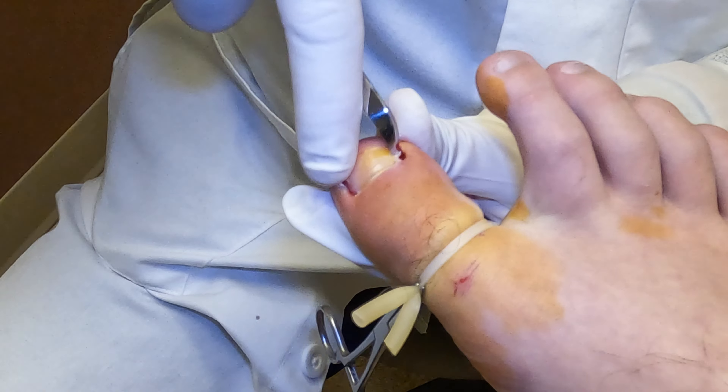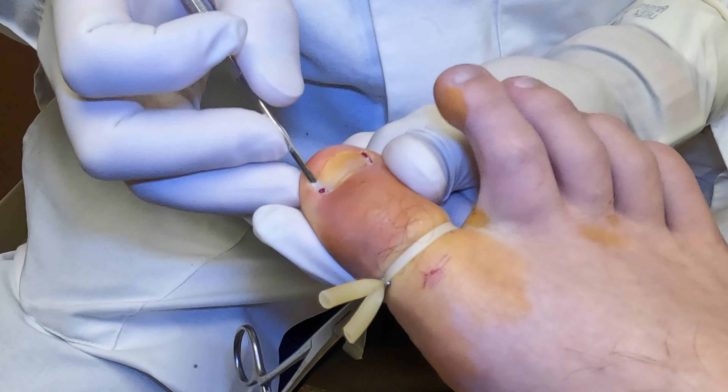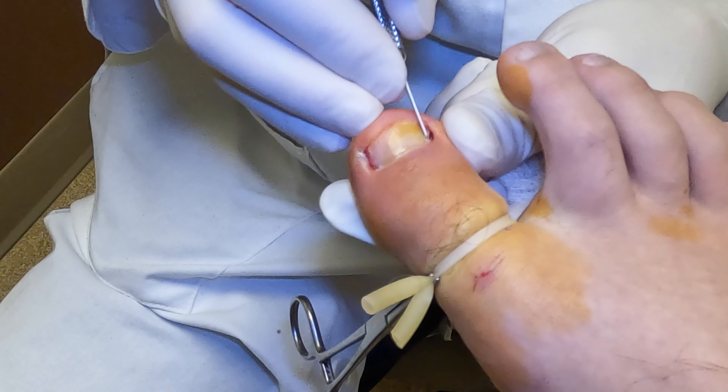Once this is freed up, we cut it with a nail nipper — that starts the cut. The next step is to use a small 62 or chisel blade. We cut all the way back under the cuticle area, or the area that we refer to as the eponychium.